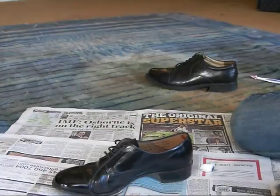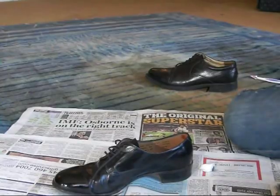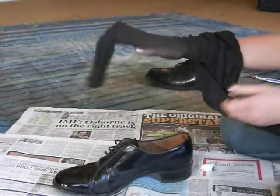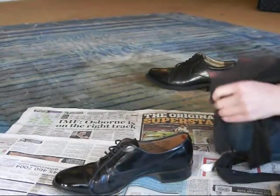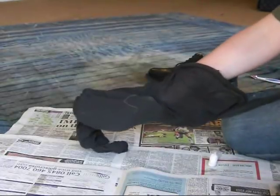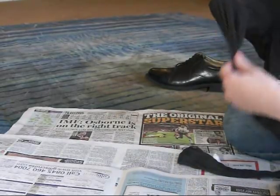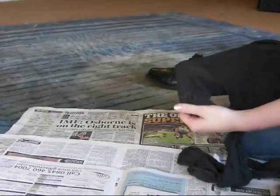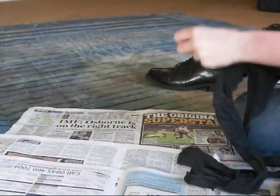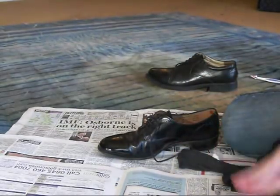Another thing you can do — after you've finished bulling it, if you want to keep it clean between now and whenever you're wearing it, what you can do is just get a normal old pair of tights and put your shoe inside. It sounds really stupid, but all that should do is — when you pull it out, the tights, because they're really light soft material, will just take off any dust or dirt that's trying to gather there and give it a really nice smooth finish at the end. That way it'll keep it clean between now and whenever you want to wear them.